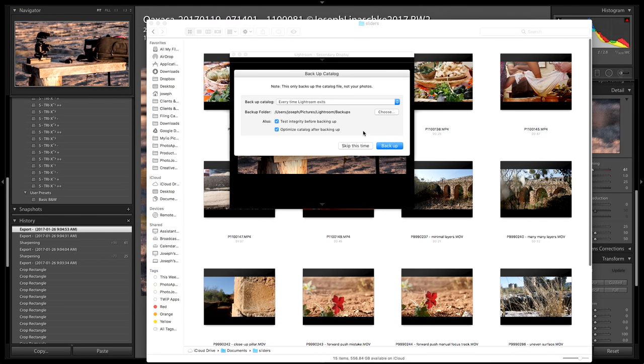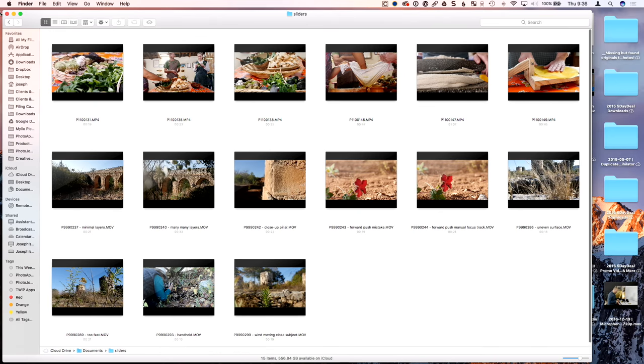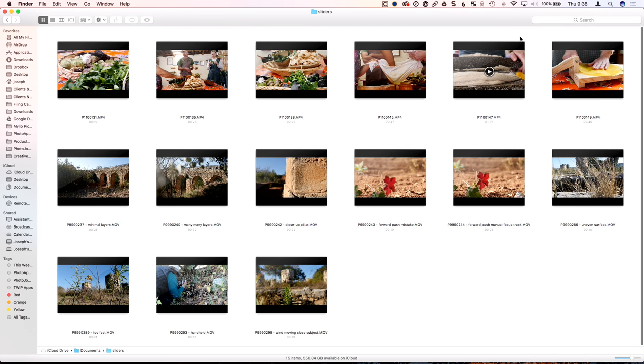Lightroom is asking if I want to back up — skip this time. Close that. Here we go. Now we're getting somewhere. There's the stuff we want to look at. We're going to start with some of the mistakes. Here's a shot — I've labeled this 'minimal layers.'